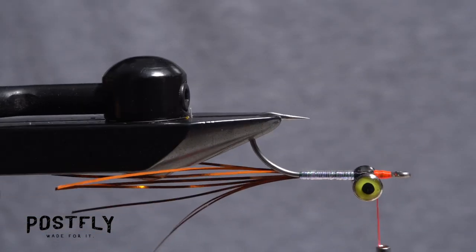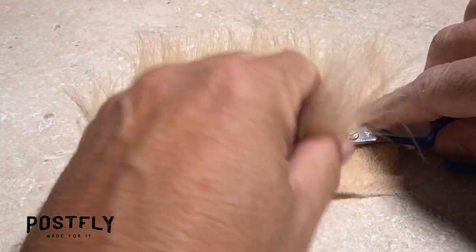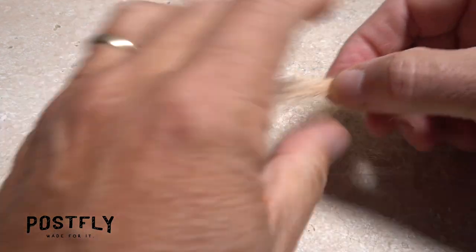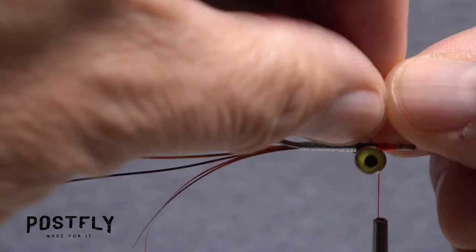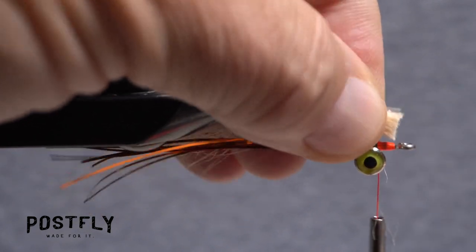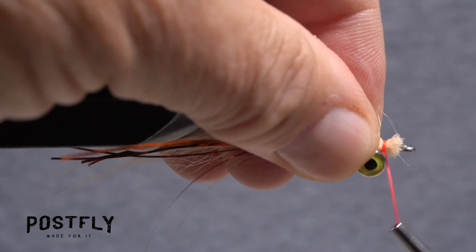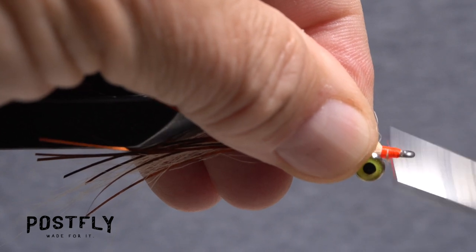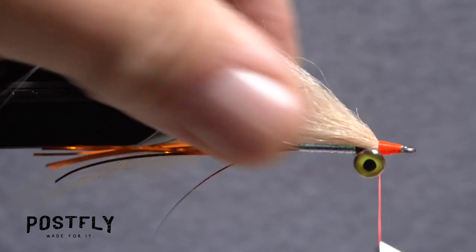Flip the fly over so the underside of the hook faces up. Tease up a square half inch of the light tan craft fur and snip it free from the backing. Pull out the lower shorter fibers leaving a somewhat sparse and natural looking clump of fur. Measure so the tips of the fur are the same length as the copper flashabou, then reach in with your tying scissors and snip the excess butt ends off square. Push the ends down onto the hook shank and take thread wraps perpendicular to them to get them firmly anchored and create a smooth transition down to the hook shank. Keep taking thread wraps to enhance the smooth transition and create a nice neat head on the fly.